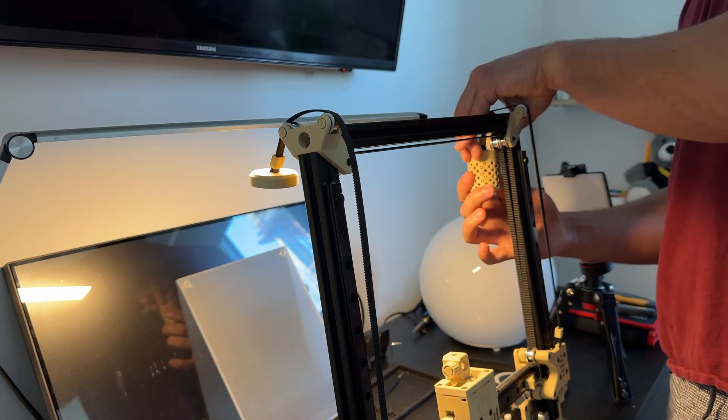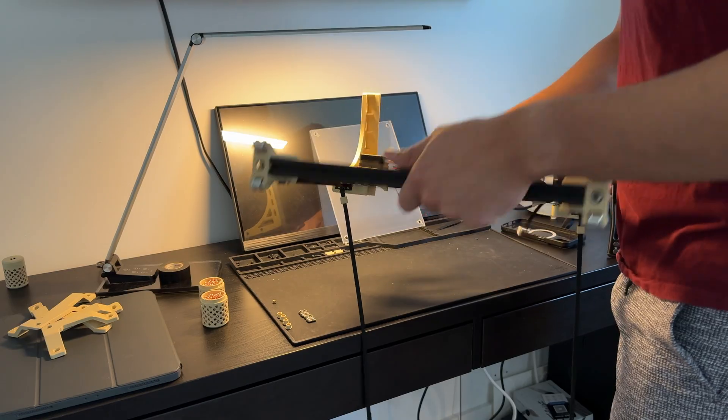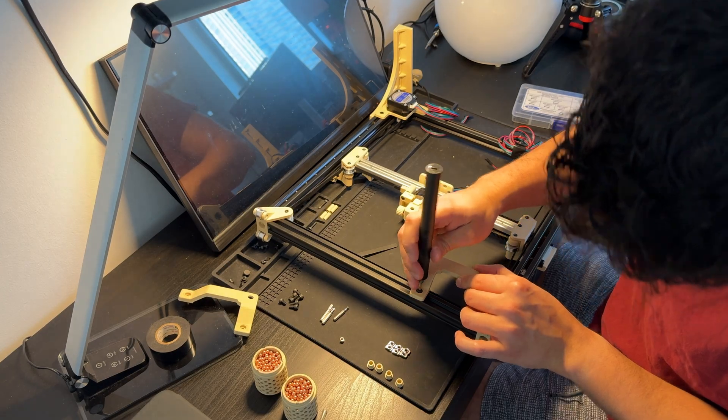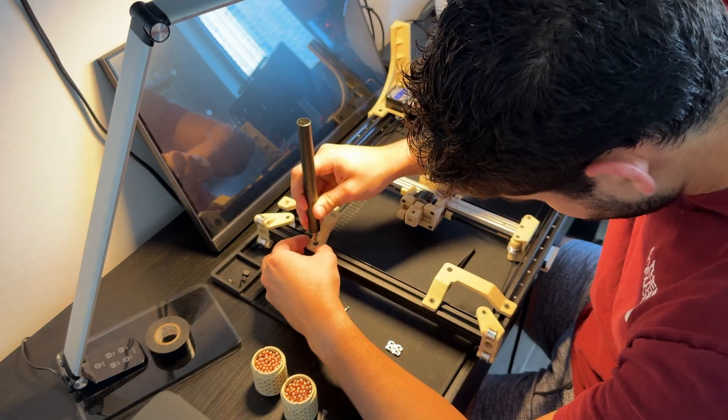Now that this thing could move and press a pen up and down, I just needed a writing surface. To start, I designed a temporary setup: an acrylic sheet mounted to the frame with some adapter brackets to give me a reasonably flat drawing area.